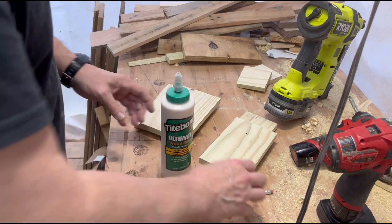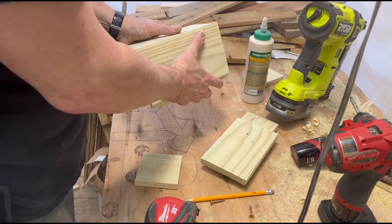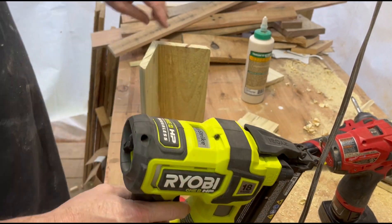Moving on to assembly, I'm using Pipebond 3 waterproof wood glue and 18 gauge brad nails. Wood glue is not necessary, but your birdhouse will last a lot longer outside in the elements if all of the joints are properly sealed.